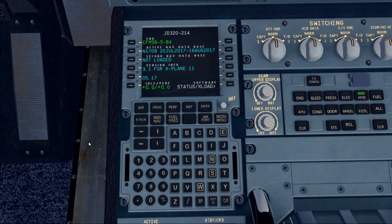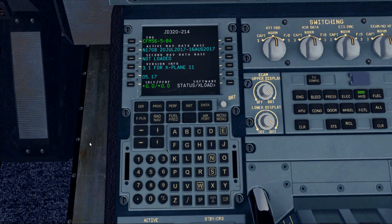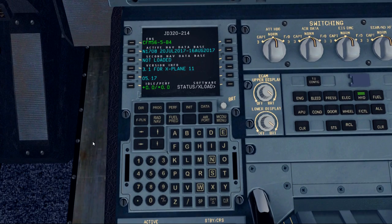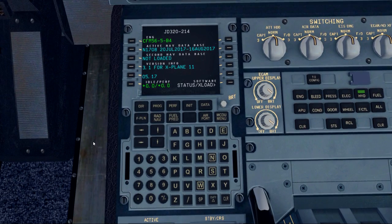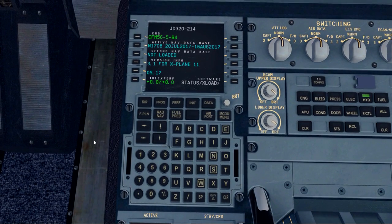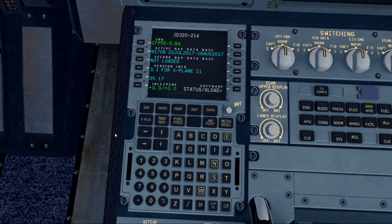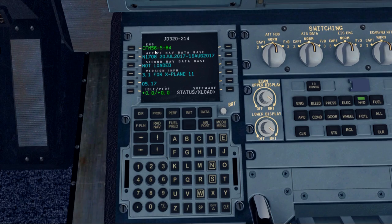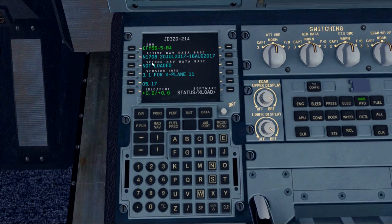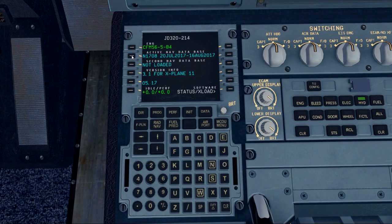The MCDU is the equivalent of the FMC on the Boeing 737, but that's about where the similarities end. They're both used for programming the aircraft's flight plan route and getting system preferences set up, but the programming is quite different. So if you're used to programming the 737, this should help you get the Airbus programmed. The first thing we check is to make sure our engines are the appropriate type — we do have a pair of CFM-56s on board. We check that our AIRAC cycle is current — this one's good until August 16th.